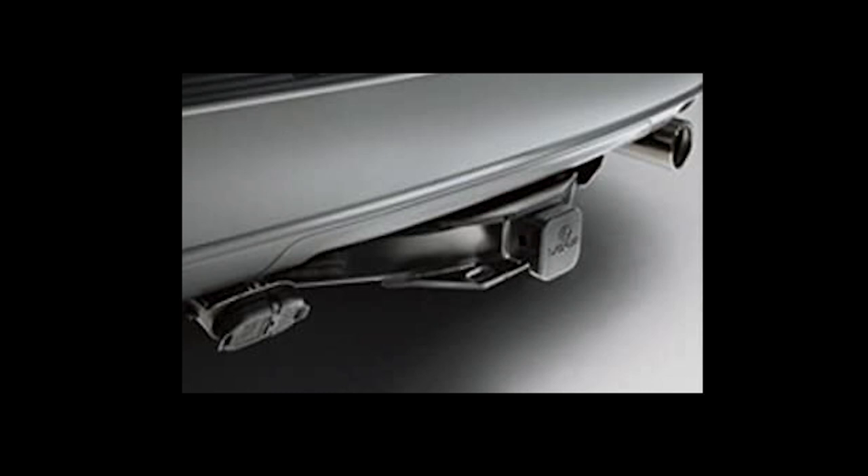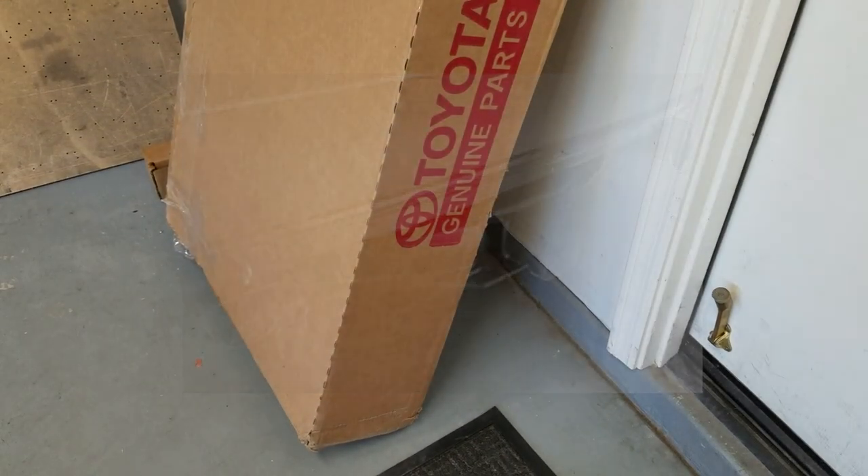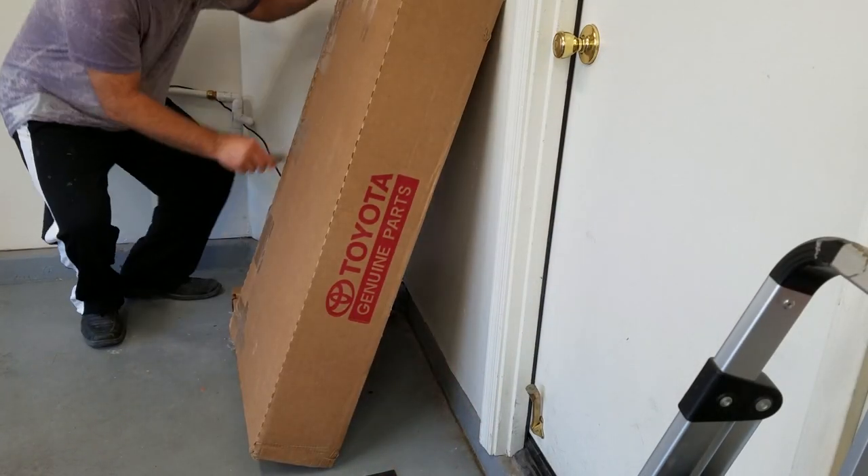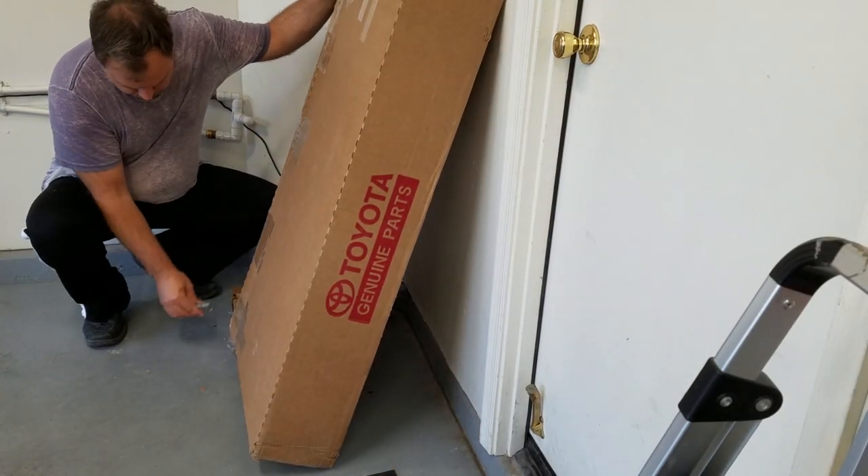The ball mount is somewhere around $50 and the ball itself is only in the $15 range. I ended up getting my system for about $350 out the door plus the ball. As you can see it comes in a pretty huge box and I'm going to open this up and get started.